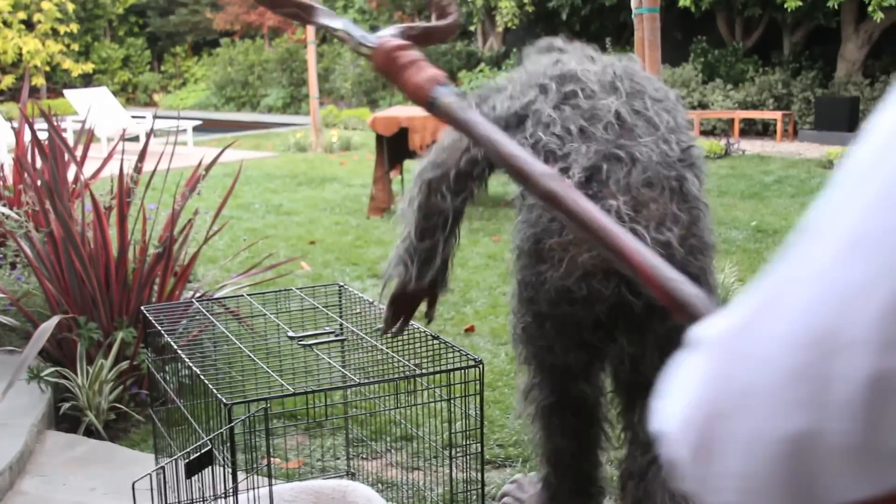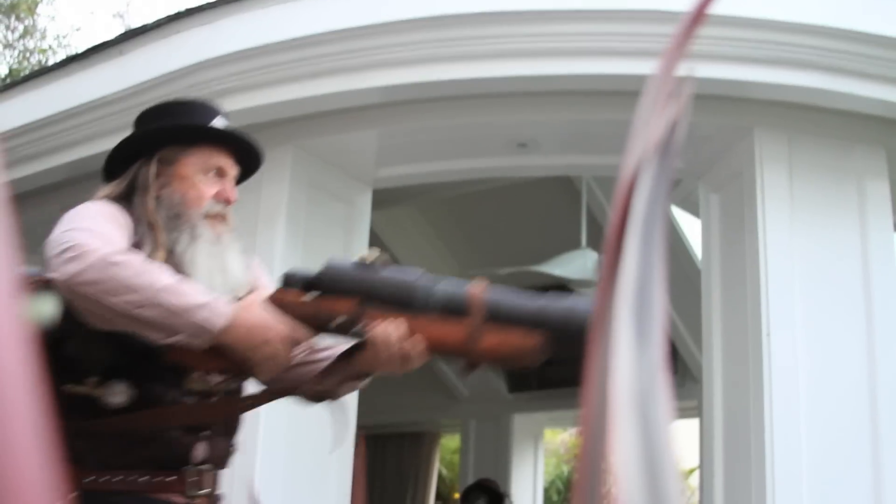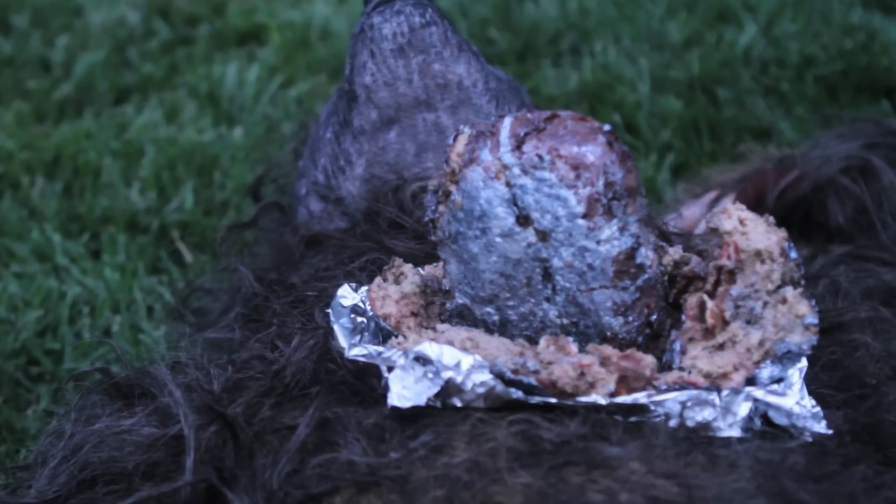The werewolf's out! The werewolf's out! I got this. Mmm. Bacon! Mmm.